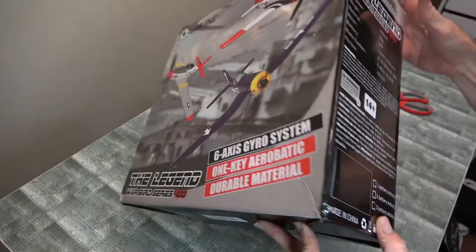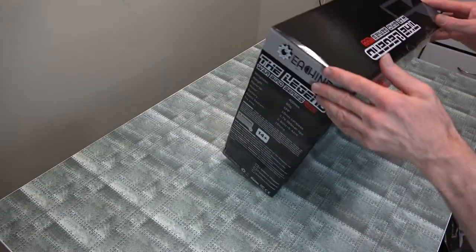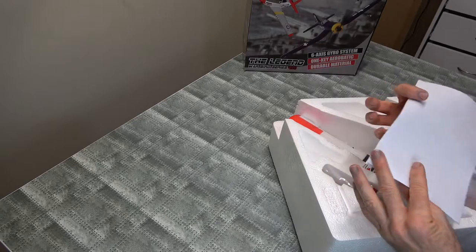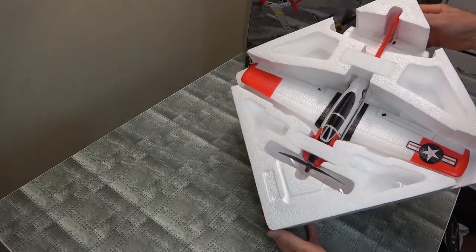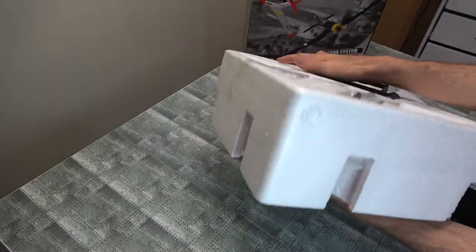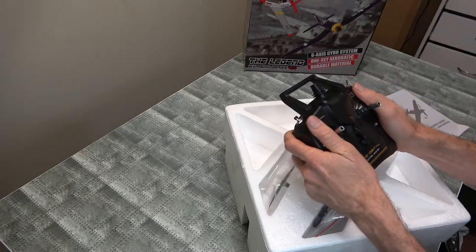It comes with three batteries. Let's open it up — this will be something to see. Look at this. It comes with directions, always handy. Look at this little bird — looks nice, doesn't it? Nice little Trojan. Got our radio underneath here. Good size, fits in hand nicely.